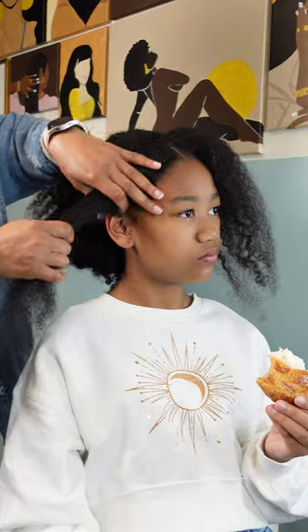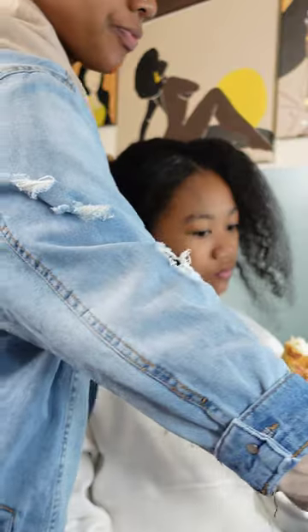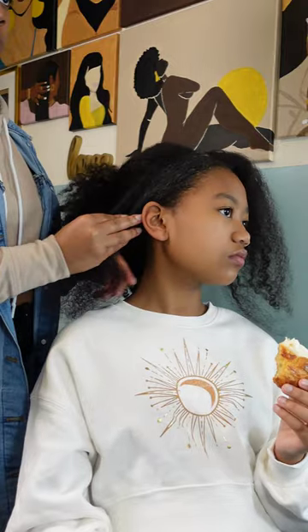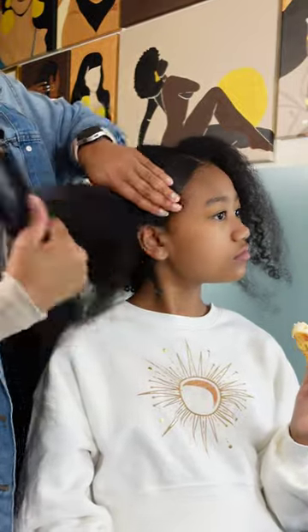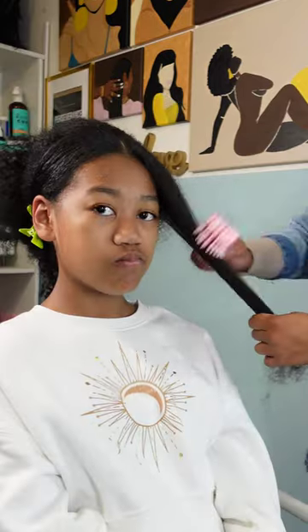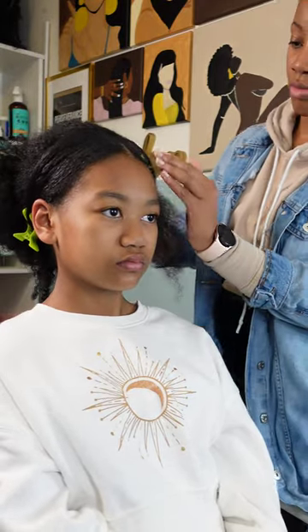I'm brushing it out with a Tangle Teezer, then going in with some Eco Styler Gel — this is the black castor oil one, and coconut oil or avocado, God knows it's some kind of oil in there. All Eco Styler gels perform the same to me; I don't care what variety you get, they all perform and act the same way. I have not used one and experienced a significant difference from the others. I'm smoothing it down with a soft brush and pulling it all back.